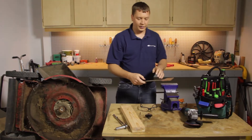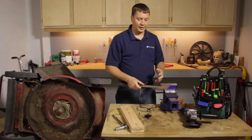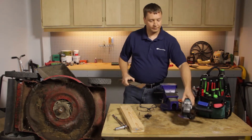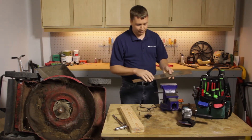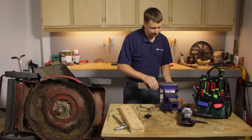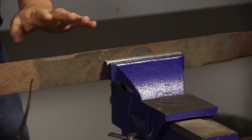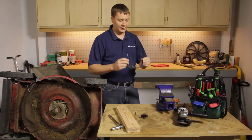There are a number of different ways you can sharpen a mower blade. You could use a hand file or a bench grinder. The method I like to use is a handheld grinder. I'm going to go ahead and clamp the blade into a vise. Whenever you're grinding metal, it's a good idea to wear a pair of safety glasses.